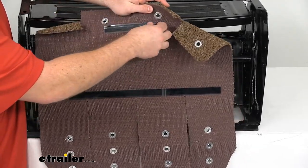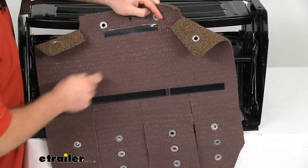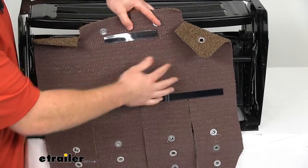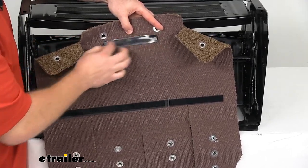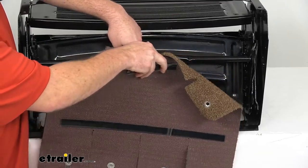In addition to the springs, the rugs are going to have these hook and loop strips at the front and back. So the first time you install this, you'll just peel off that adhesive backing, get that stuck to the front and back of your step, and then you'll be able to pull off that hook and loop strip anytime you want to remove your rug. That's going to provide that extra connection point so that your rugs stay in place and you're not going to have to worry about them moving around on your step.